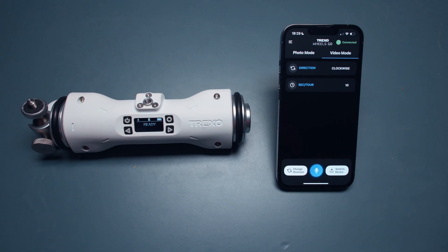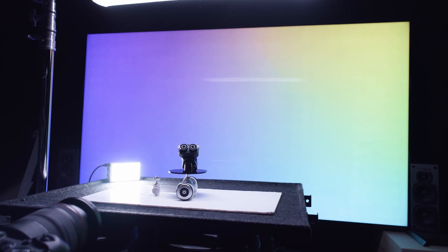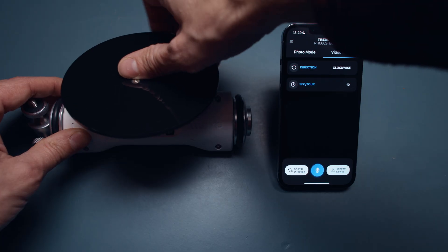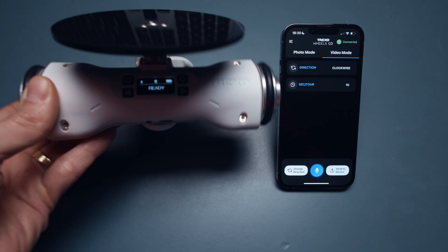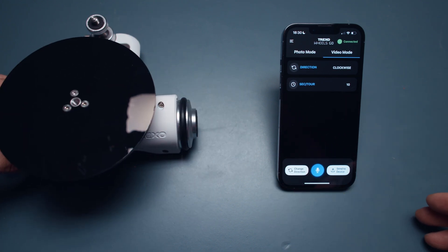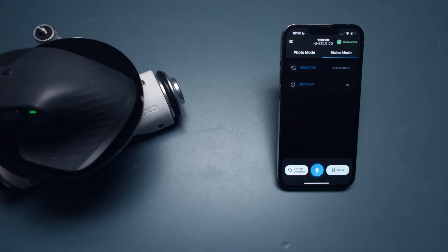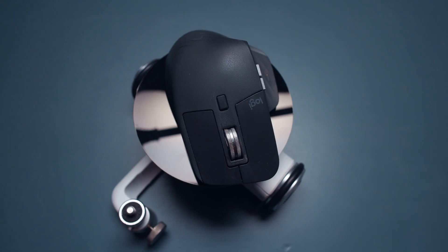This is really nice for dynamic product shots — I've used it for reviewing some Zoom units and it was perfect. To place your product on top, it ships with a fun little turntable made of black glossy perspex that screws in with a quarter-20 connection. Once in, the whole unit becomes a satisfying little product turntable. You dial in your move, tell it which direction, send it to device, press play, and it spins around — giving you a rotating product shot.